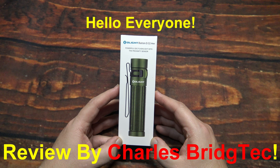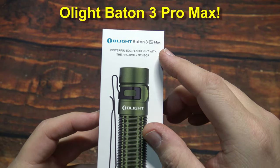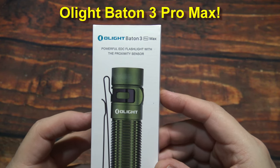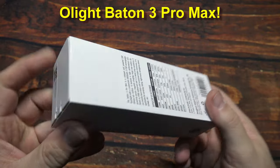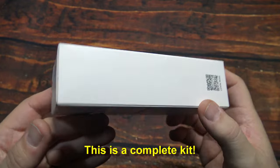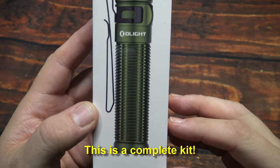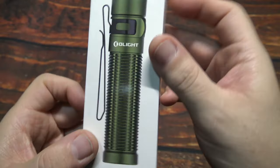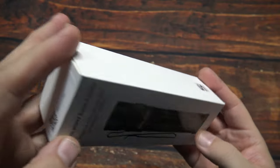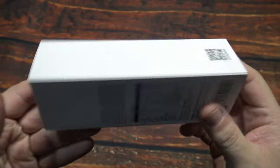Hello everyone, this is Charles Bridgetek with another flashlight review, this time from Olight. This here is their Baton 3 Pro Max. I was sent this directly by Olight — they are having a special event coming up and they wanted me to feature this on my channel. They asked me what color and of course my favorite color is green. I am a little bit under the weather but still able to do reviews.